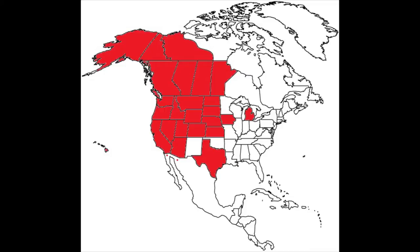Balloons also reached British Columbia, Saskatchewan, Manitoba, Alberta, the Yukon, and the Northwest Territories in Canada. Some even reached northern Mexico.